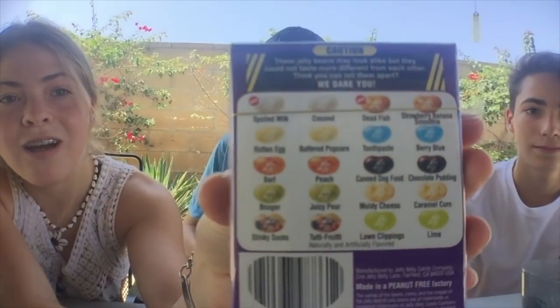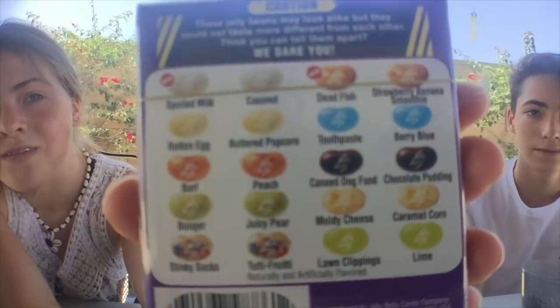Today we're doing the Bean Boozled Challenge. I'm going to have my little sister Layla explain what it is. Basically there are ten sets of two uniquely flavored jelly beans. Each pair has two different flavors — one is great and the other one is horrible. So you have no idea which one you're going to get because they look exactly the same. So here are the ten different flavors — we'll read them off when we're about to eat them.